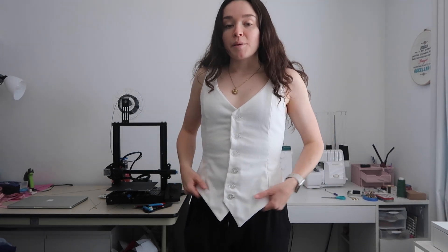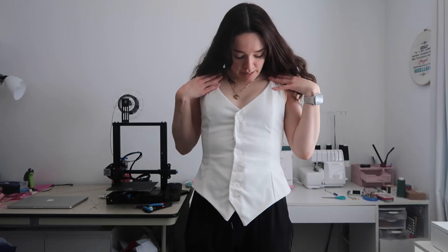Here's the vest. It wasn't that exciting to watch me make so I didn't film most of it. All I did was remove the collar, make it a little bit shorter, and just try and make sure it was extra fitted.